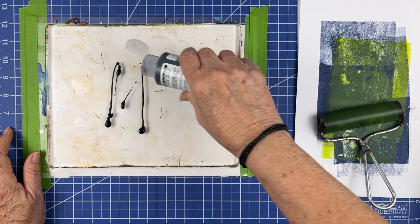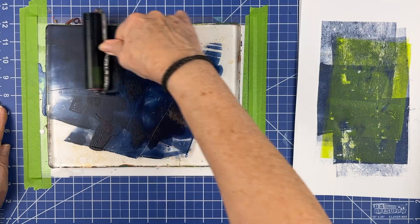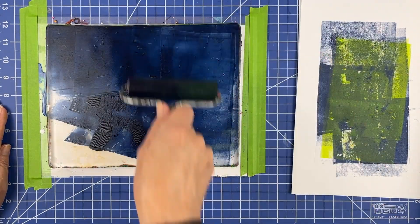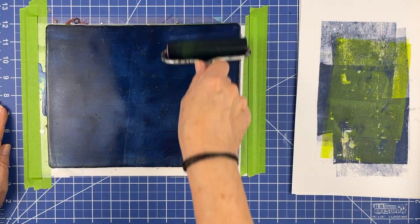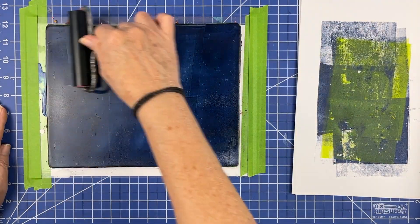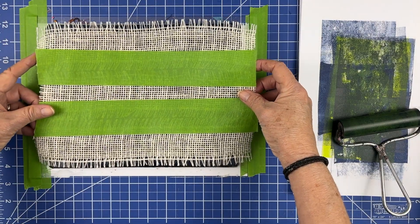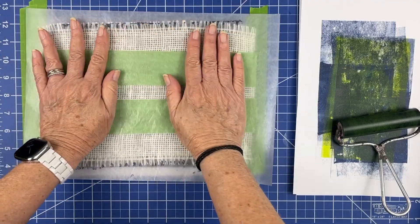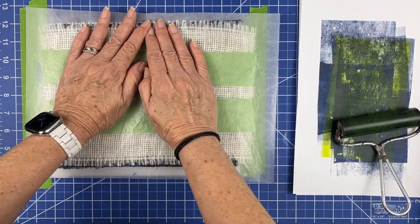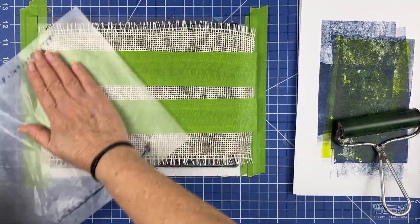I haven't used ribbons before, so I'm going to do some experimenting. Sometimes it works, and sometimes it didn't work. But even the ones that didn't work sometimes make great additions to collage, so I'm not worried about that. This is all about experimentation — every time I'm at the jelly plate, I try to experiment, try something different. And a lot of times I do it again and again because I really like the results.